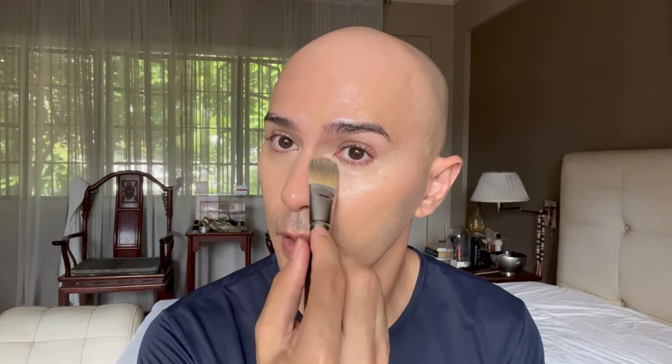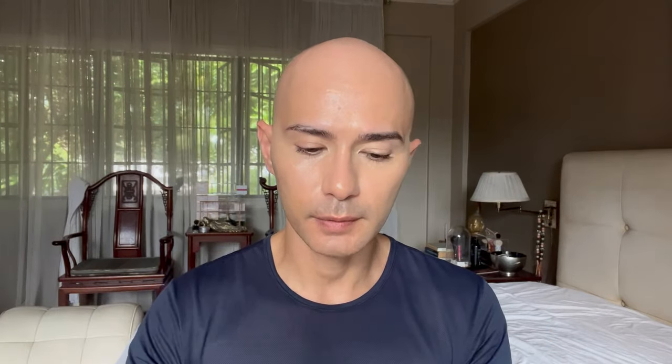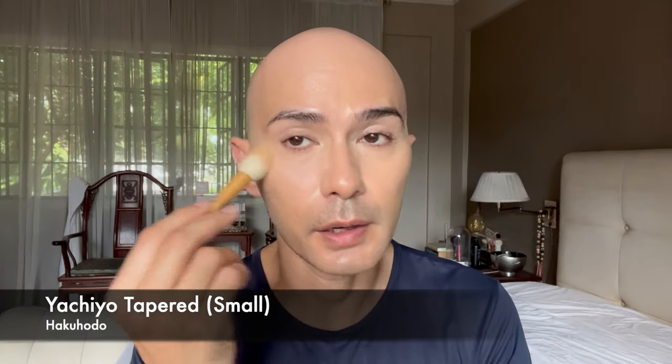This concealer is proving to be quite pigmented, and there's a certain opacity to it as well, so I have to be very careful with it. I kind of like the way it adds a very nice hint of radiance in the under eye area — it's a very brightening under-eye concealer. I'm going to set the under eye area with my Givenchy Prism Libre in the shade Voile Rose.